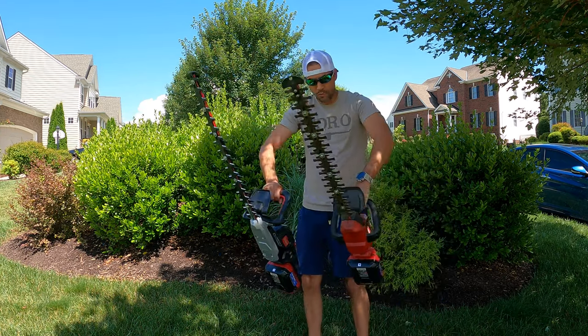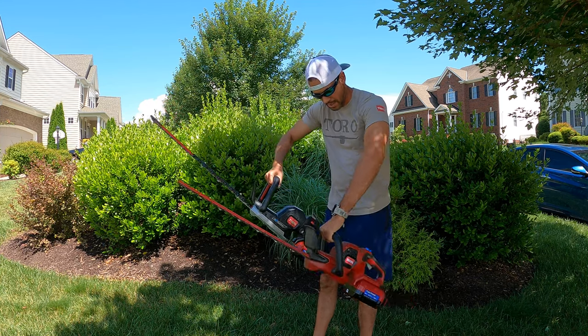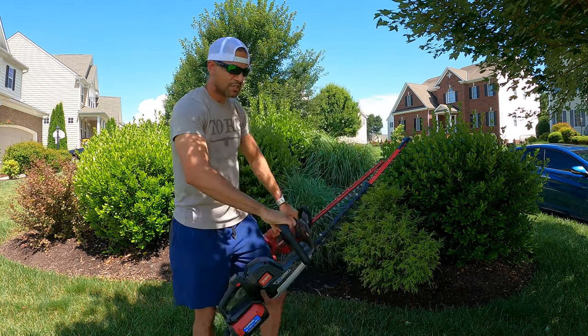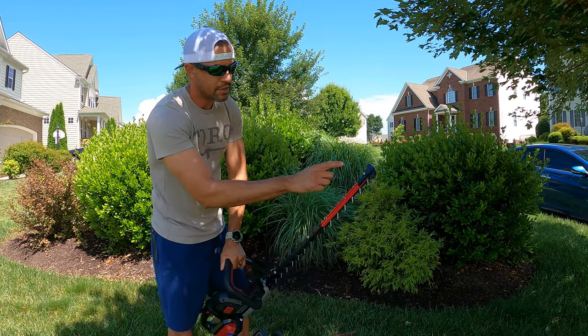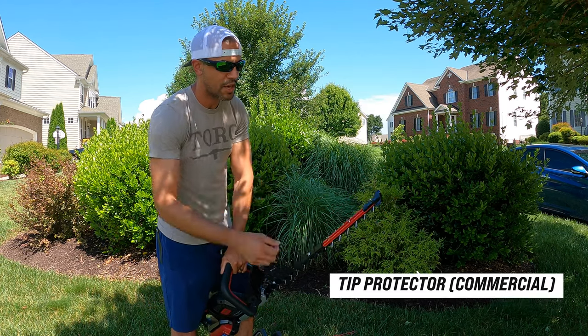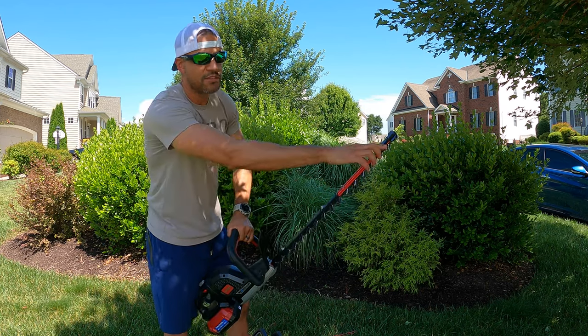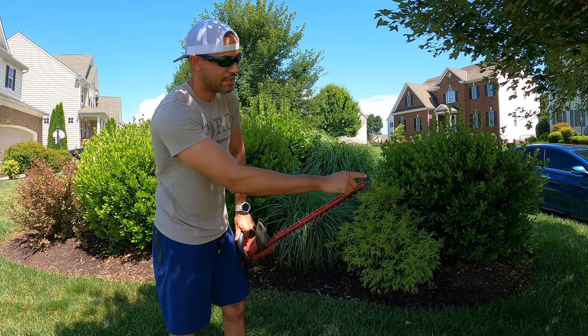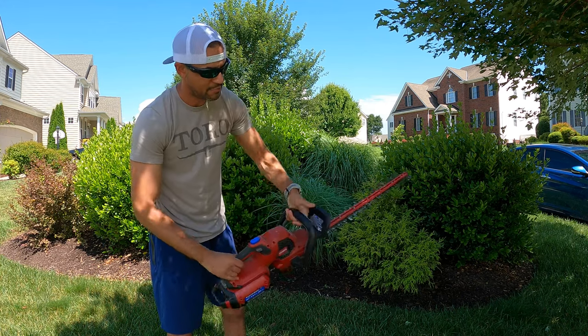As you can see, the commercial one is bigger and longer than the residential. There are a lot of differences. The commercial also has a tip protector so you're not scraping, scratching, or messing up the blades. The residential has its own version of that. This one is meant for residential use.